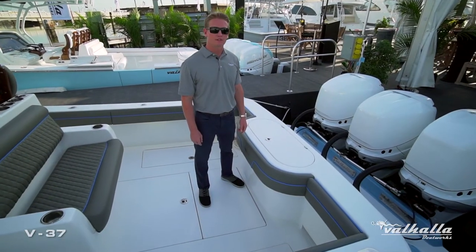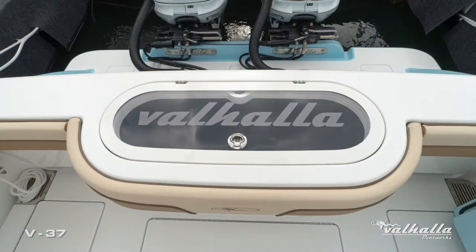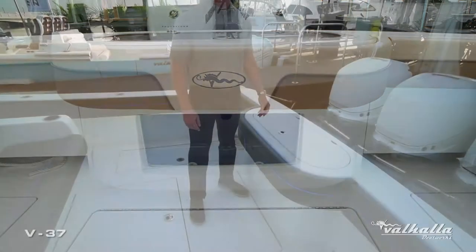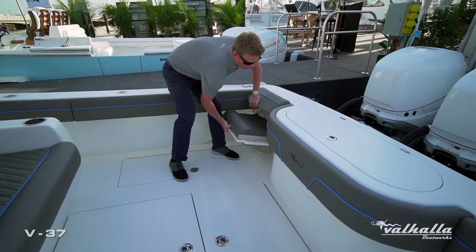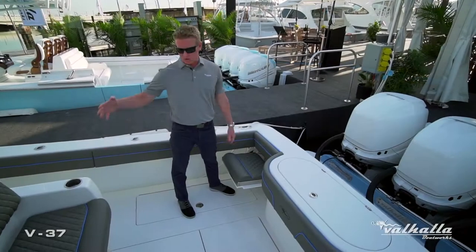The V37 has a 56-gallon live well with an optional clear lid as well as an aquarium-style window for our hardcore live bait crowd. This boat also has optional flip-up transom seats, which has been a very popular option — allowing you to have your aft-facing mezzanine as well as your flip-up transom seat.